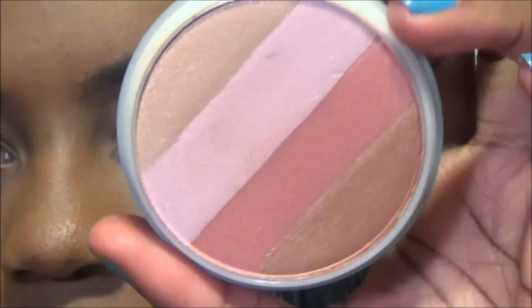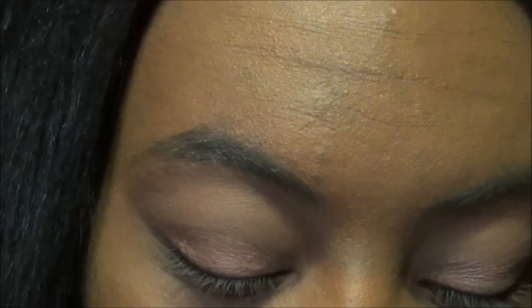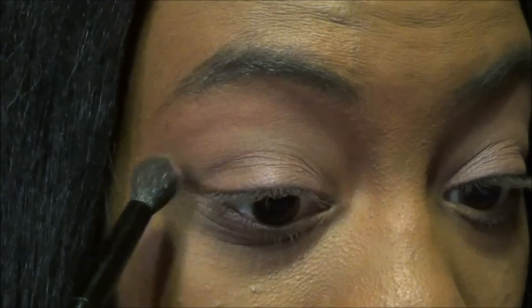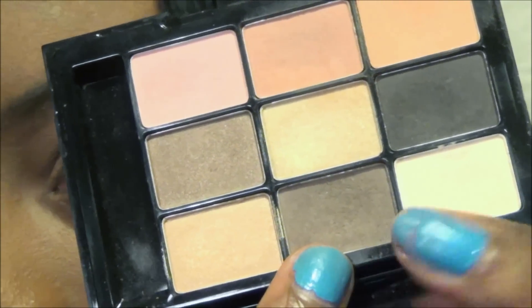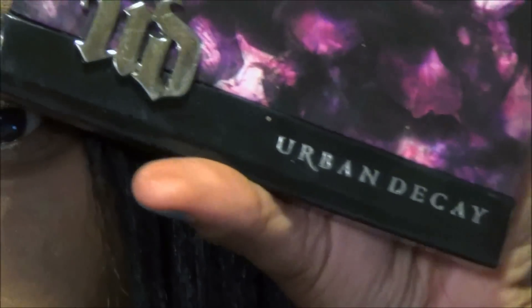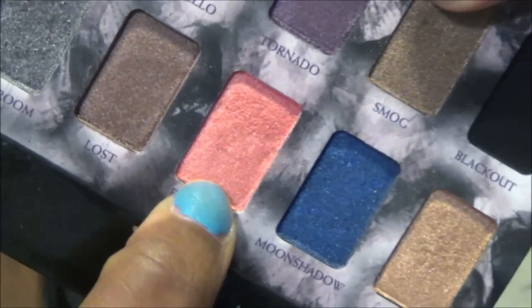This color — Wild Illuminator — like this color right here. I'm going to try to use this one on my lid. I'm going to use this medium brown — not medium brown, it's kind of like a taupe brown — from the Decay shadow box palette. It's kind of like an orangey color and it has actually a lot of shimmer in it.